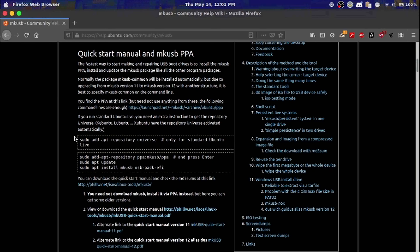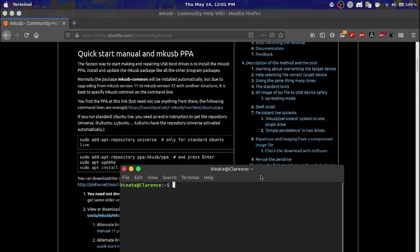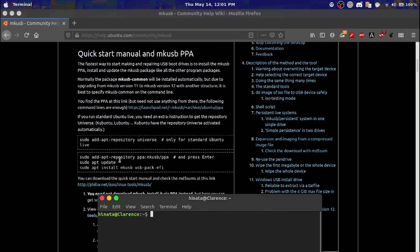This is how you install it in the first place. You add the repository, update, and you install the packages. I've already done that, so just do that. I already have it installed, so I'm just gonna run the command.